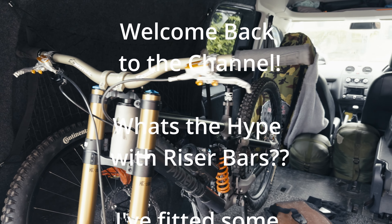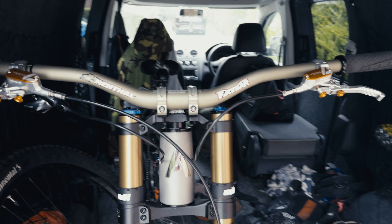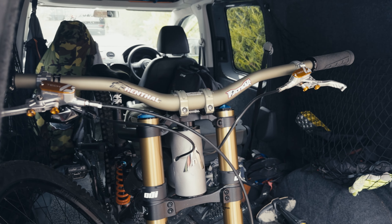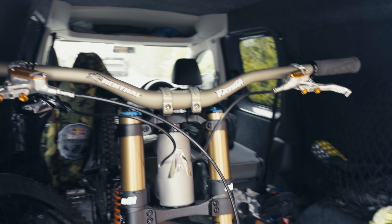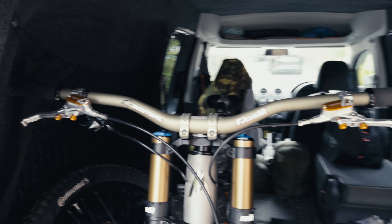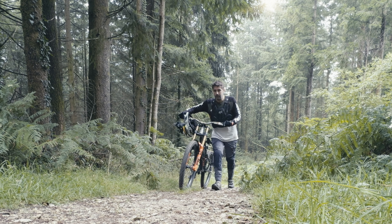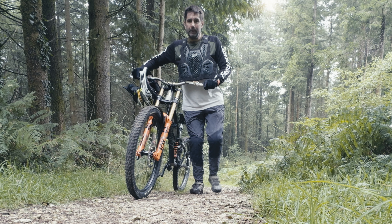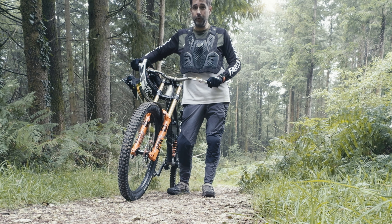Hi guys, welcome back to the channel. Today we're looking at high-rise handlebars. There's a lot of hype about high-rise bars at the moment in the media. I was running 20mm Renthal bars and I've recently bought these 40mm bars, so I've swapped them over. Got the van loaded, so let's head out to the forest and see whether they're worth it. So we've got high-rise bars fitted — what's all the fuss about?